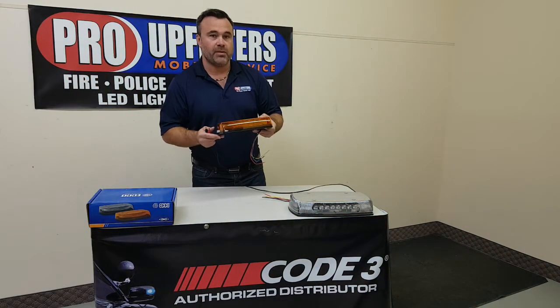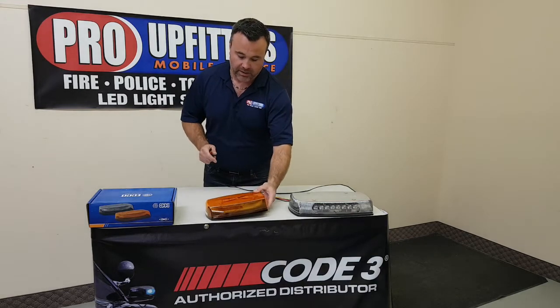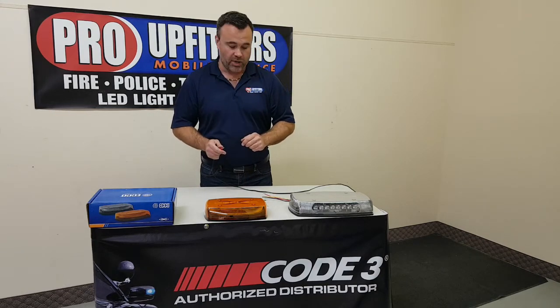We're being very aggressive with the pricing on this right now because it is a new product — we want to get these out. It does come with a clear lens if that's your preference.